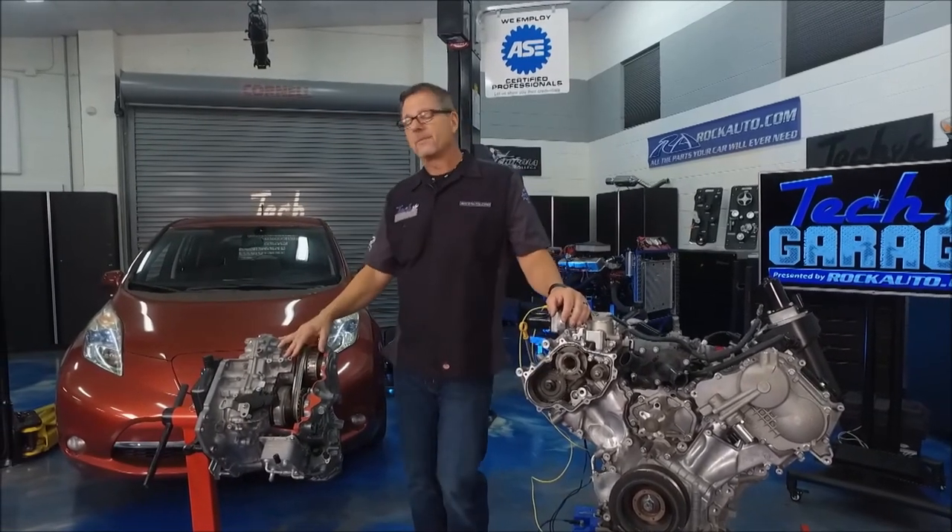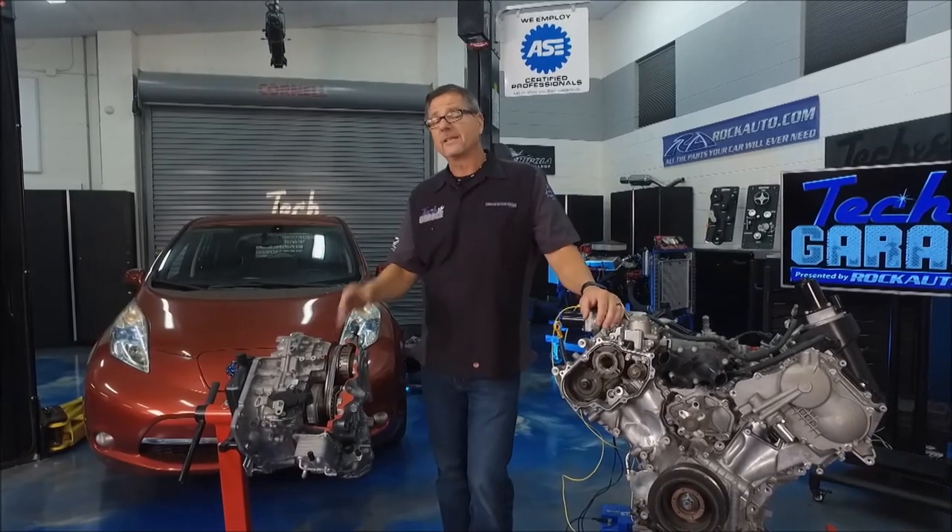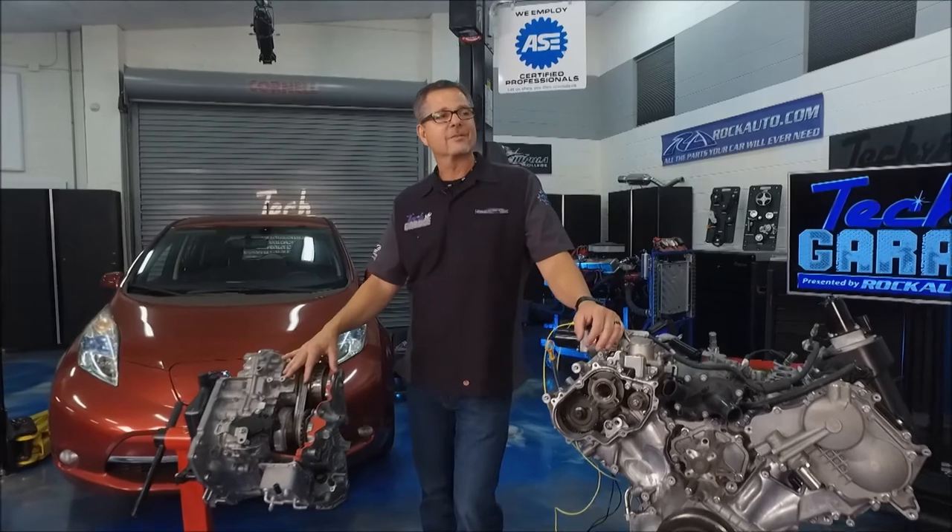Then there's the electric vehicle — we went all the way from new technology to electric. Speaking of electric, Dave's electrifying and so is Tom. Let's check in with them.